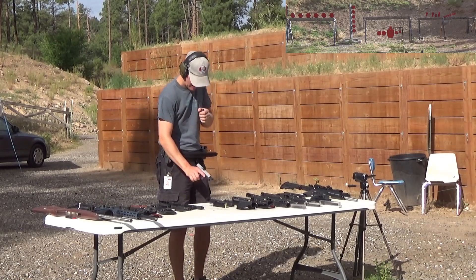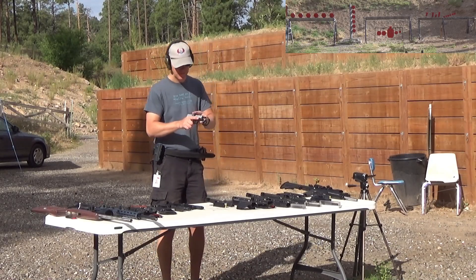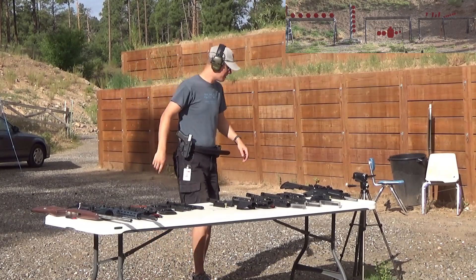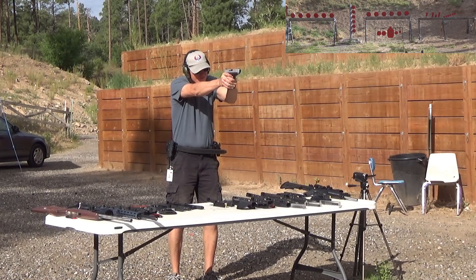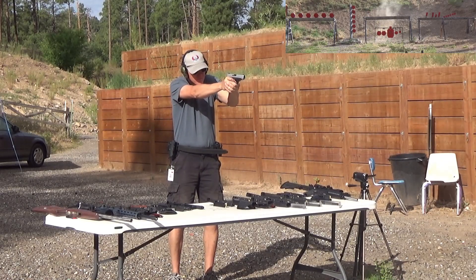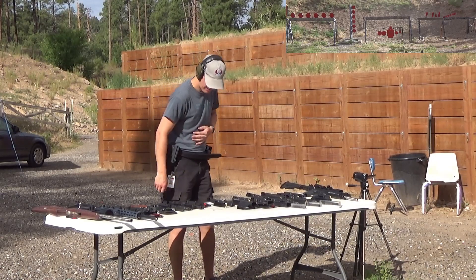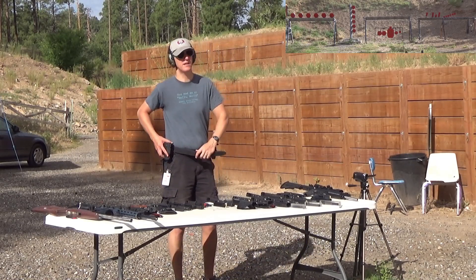Glock 48 — this is the firearm I carry most often. The single stack, or stack-and-a-half, nine millimeter — one of my favorite Glocks. For being the one I shoot the most, that was pretty abysmal. The slide didn't lock back — I don't know if that was my thumb or something else. We're trying to go through all of these kind of quick.